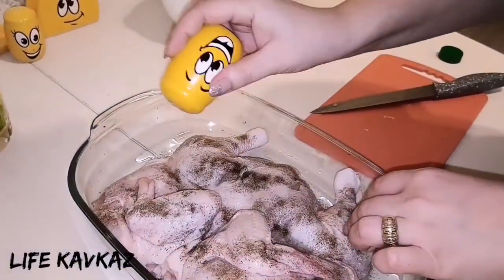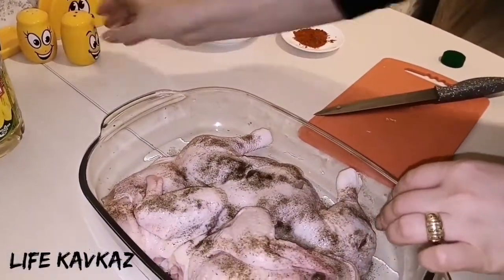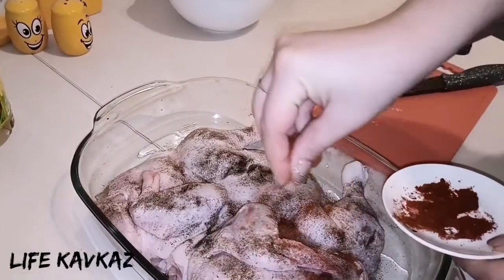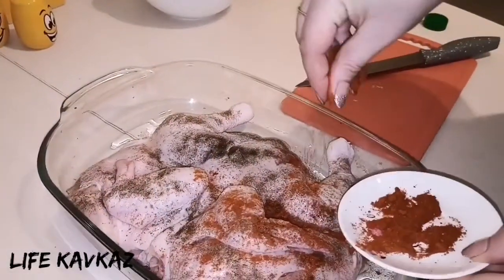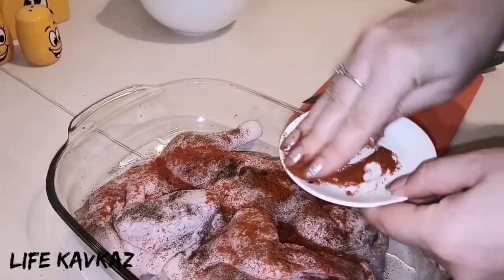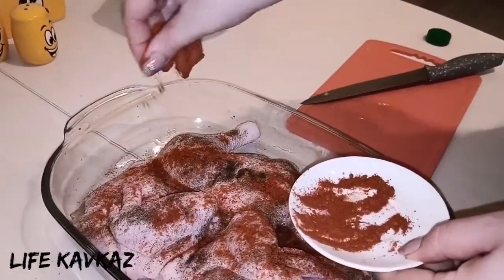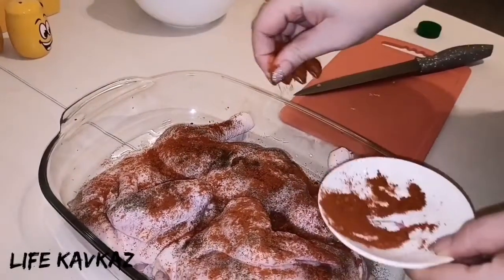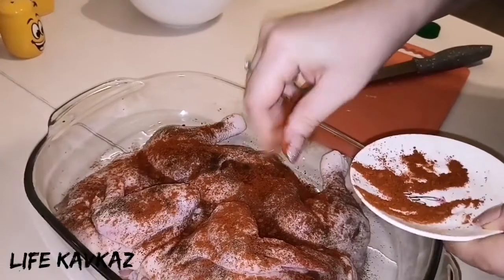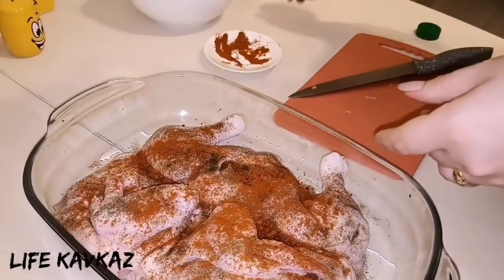I think it's enough for pepper — actually, some red ground pepper as well. It makes the chicken more delicious, more tasty. This is optional — who does not like, let them not add it.